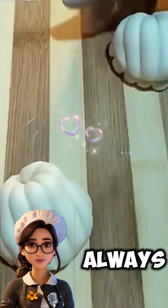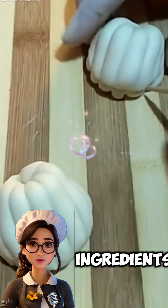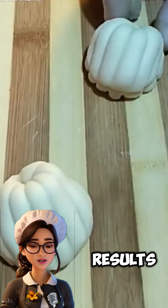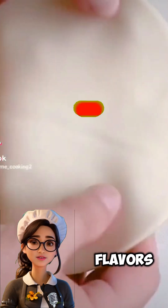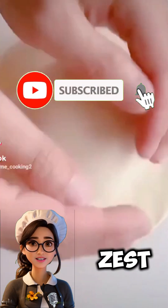A tip from me: always use high quality ingredients to achieve the best results. If you want to add a special touch to your dough, try adding different flavors like grated orange zest or cinnamon.